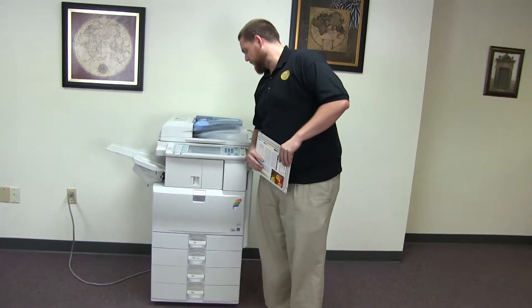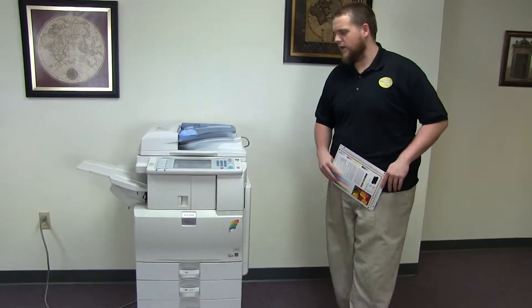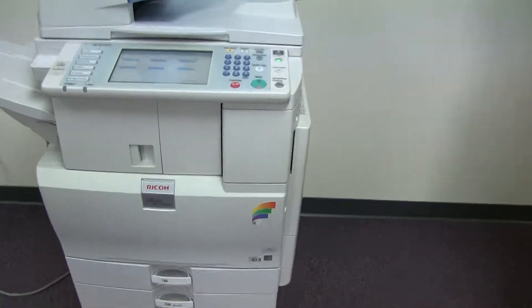The meter on this machine reads 28,000 total color copies and 338,000 total black and white, as you can see here on the counter.